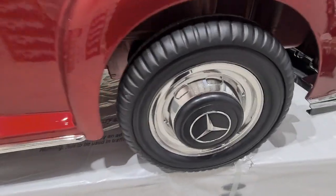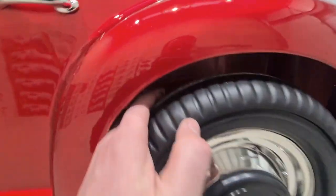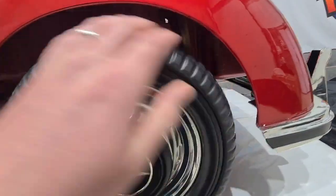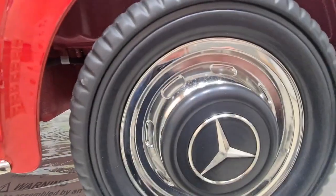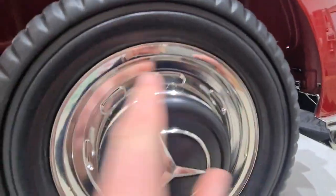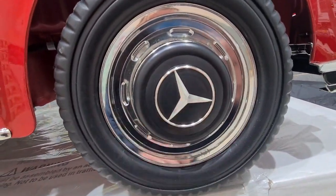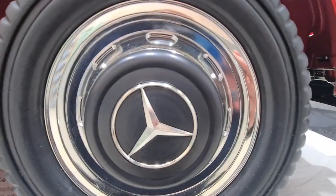Moving over to the wheels, these have got rubber tyres instead of plastic. And you can see the chrome detailing on here, and you've got the Mercedes badge in the centre there.